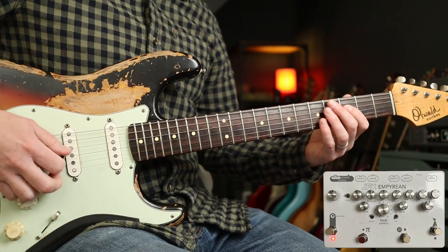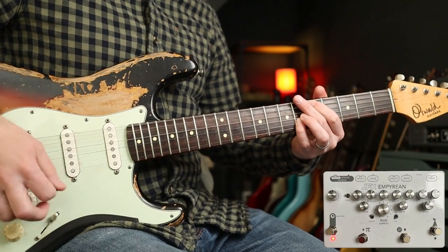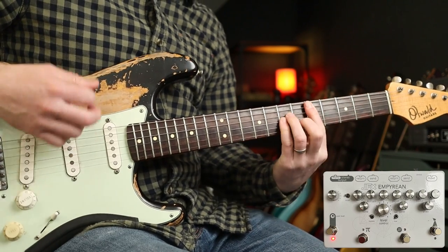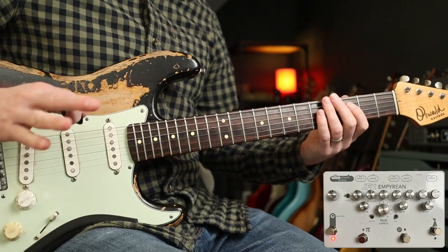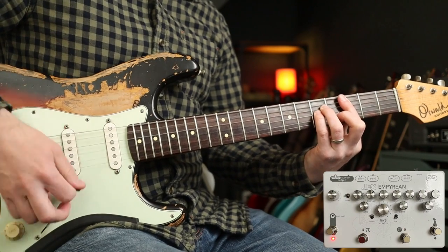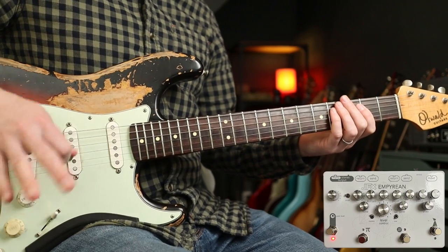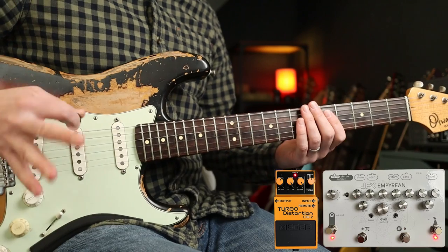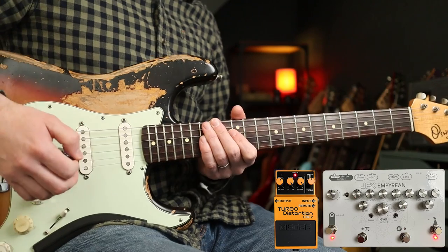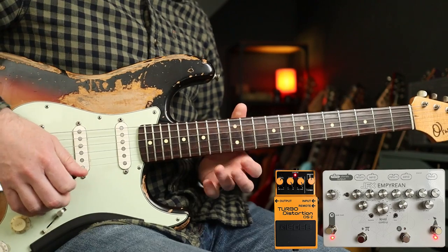So this is the microamp and the CE1 preamp. So when you dig in, you know you're there basically. If single notes sound fairly clean, but chords when you dig in get a little bit dirtier — that's the target you want to go for. Then the solo stuff is the fuzz factory style circuit into the DS2, with these settings. And that's also going into the microamp and the CE1. So there's like four things going on there.